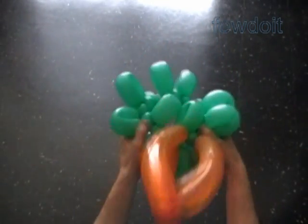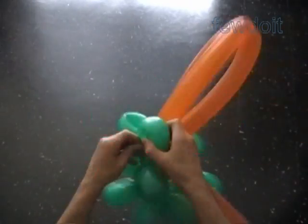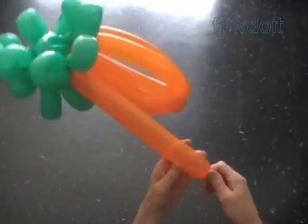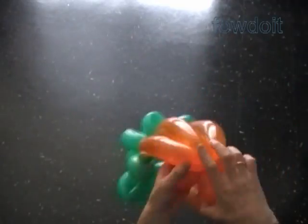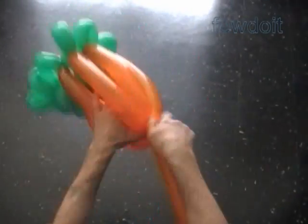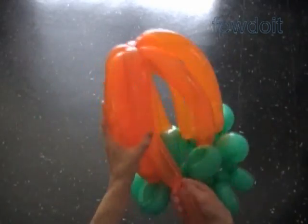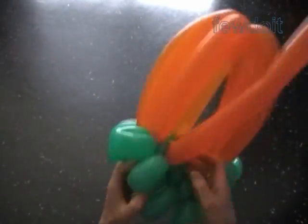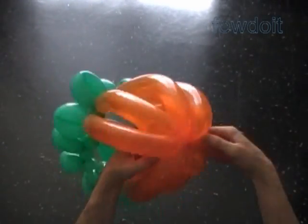I am going to fast play the next part of the video clip. We lock one end of each orange balloon with one leaf, and the other end of all orange balloons we lock in one lock twist at the top of the pumpkin. Also, we can make different size orange bubbles — half the size of the balloon, or use an entire balloon to make one bubble. We can attach orange balloons to every other green leaf just to save time and some balloons.